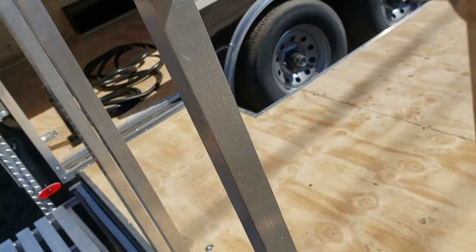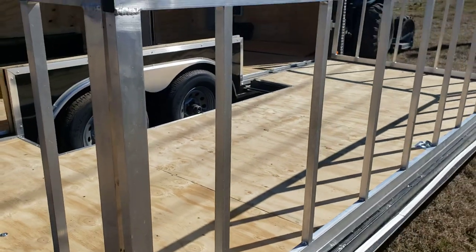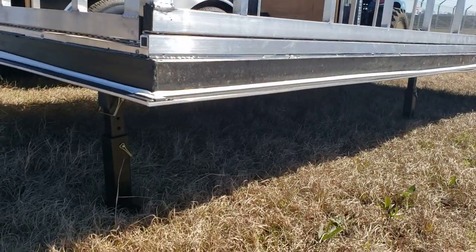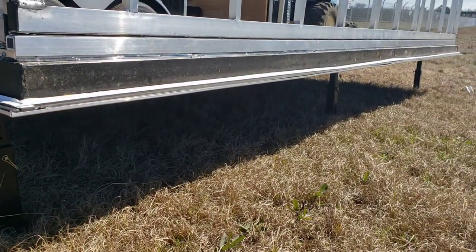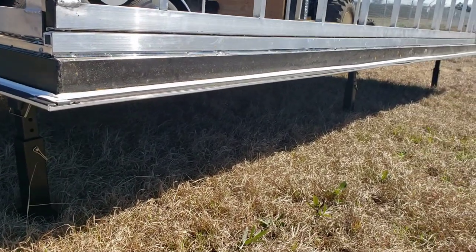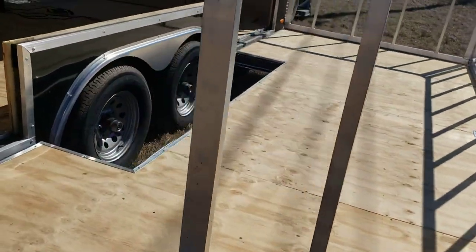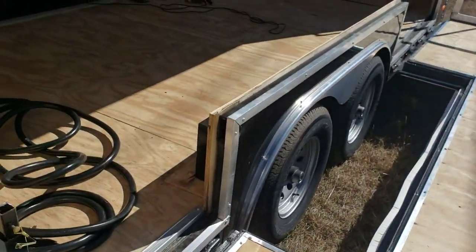There are braces underneath the trailer — actually five braces for the door, though just three are on it right now for display. Three-quarter plywood on the stage as well as on the floor of the trailer.